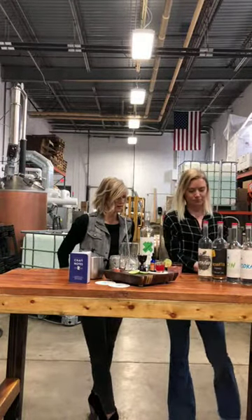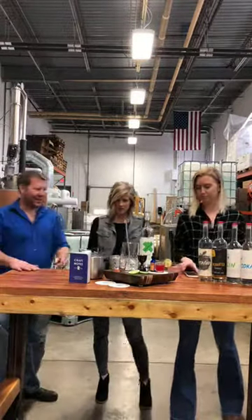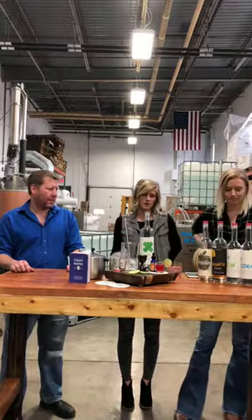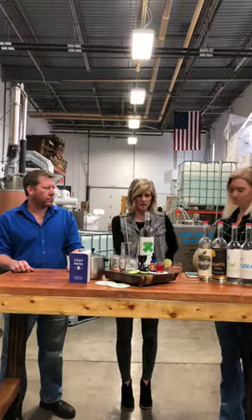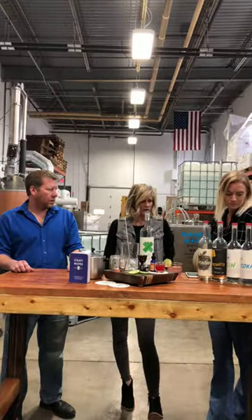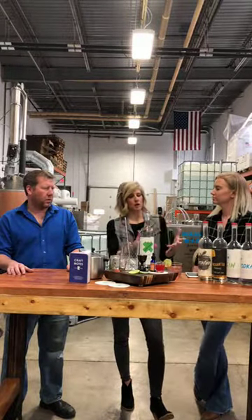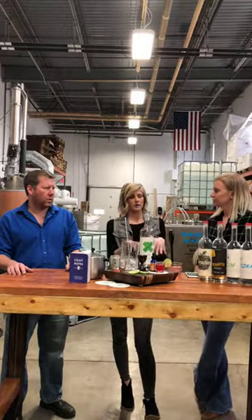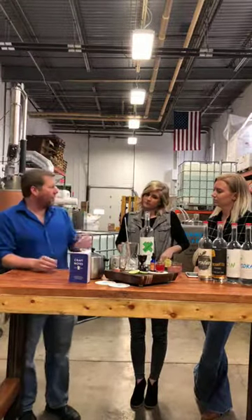We're going to get started right away with Brian, the owner here at Wander North. He's going to tell us a little bit about their product line. Our first question: what sets you apart from other distilleries as far as your line, what you offer, and how you produce it?